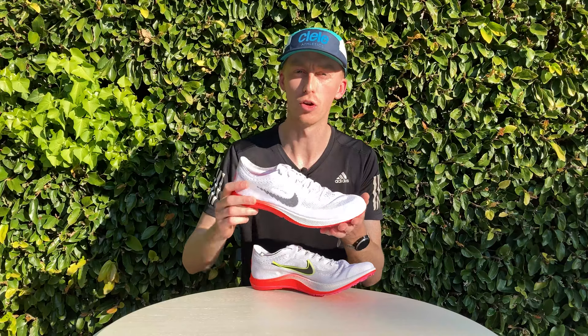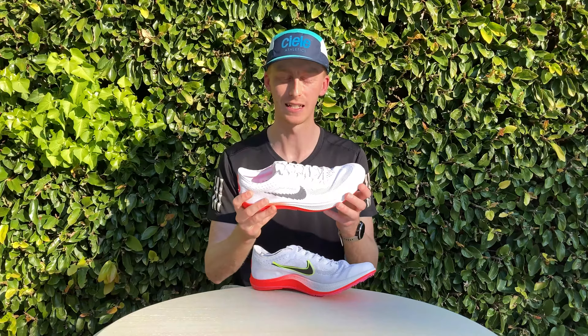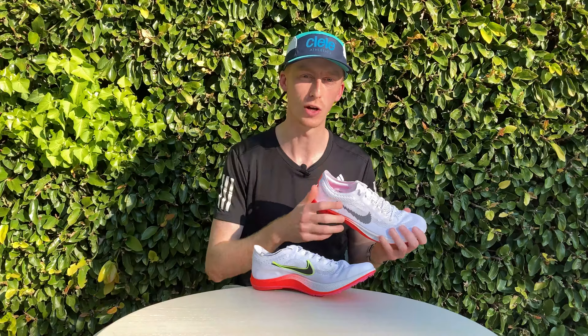Compared with the Zoom Victory, the Dragonfly is more cushioned and doesn't quite throw you as much onto your toes as the Victory does. The Victory is also slightly less forgiving underfoot, making it more suitable for 800 and 1500 meter distances. Between the two, the Dragonfly is the more versatile shoe, able to race anywhere between 1500 meters and 10,000 meters on the track. I find it does a good job over 800 meter distances as well, and training in the shoe is a little more forgiving, making it a good racing and training companion.